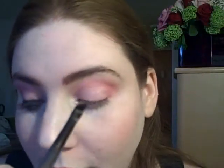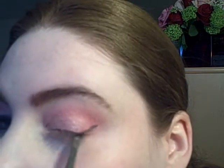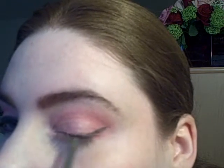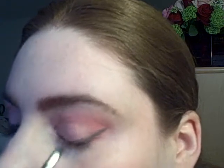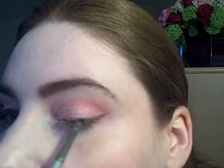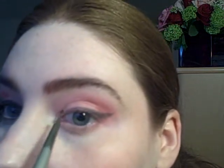For liner, I'm using a smaller angled brush and NYX eyeshadow in Rock. I'm going to start on the outer corner, bring the line down across my lashes, then line the inner corner.